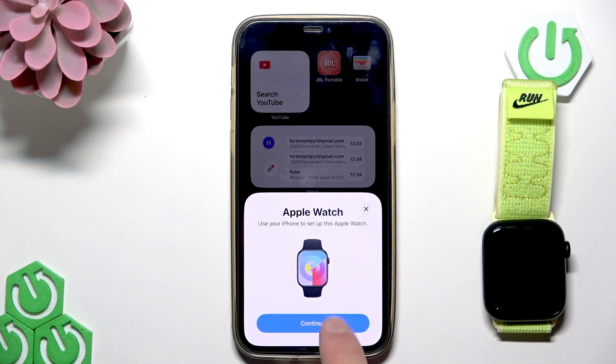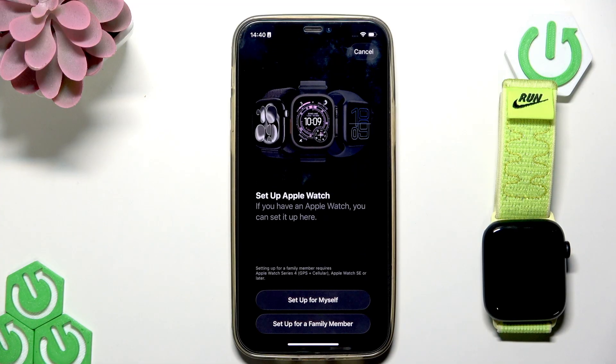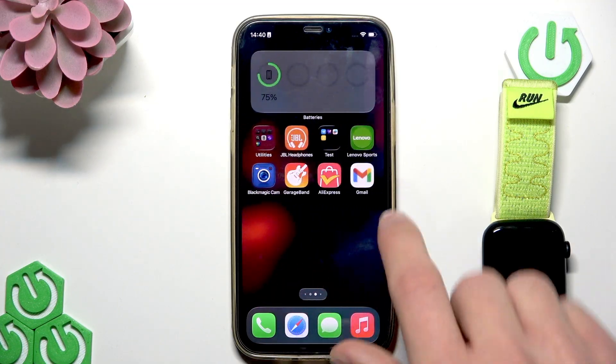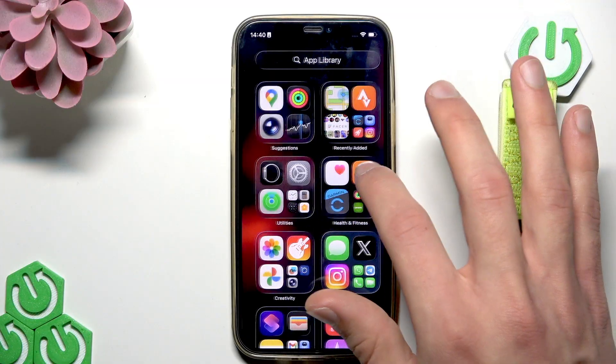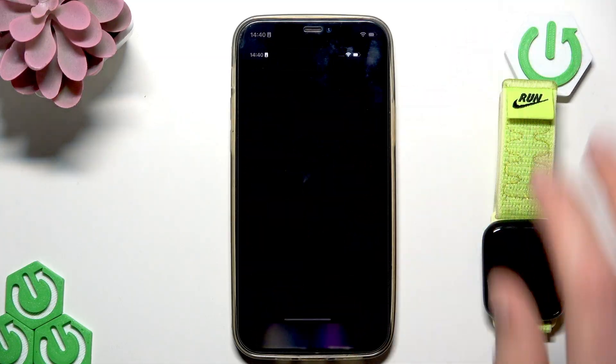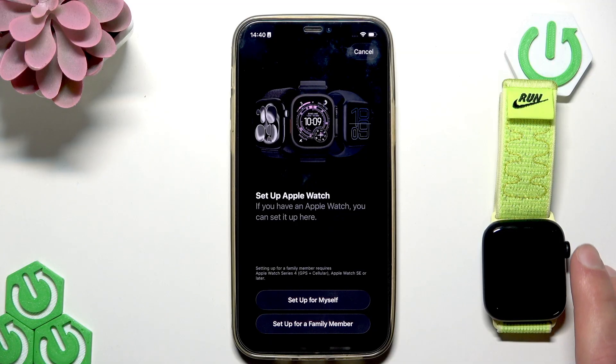Unlock your phone and you will receive a notification like this. In order to set up your Apple Watch, you just have to click continue. But if you don't see this notification, that's not a problem at all — you just have to go to the app library on your iPhone, search for the Watch app, open it, and then tap start pairing.